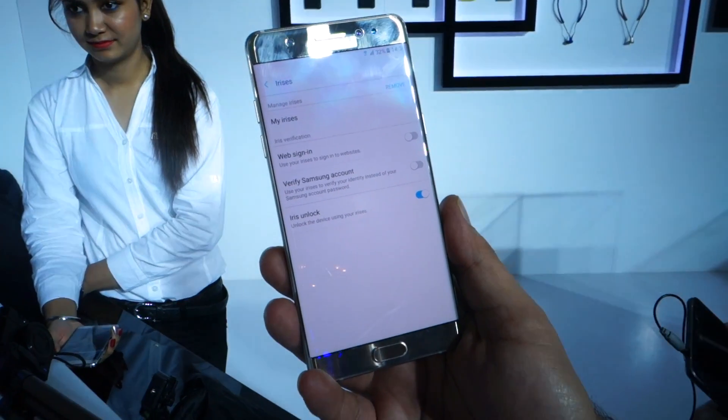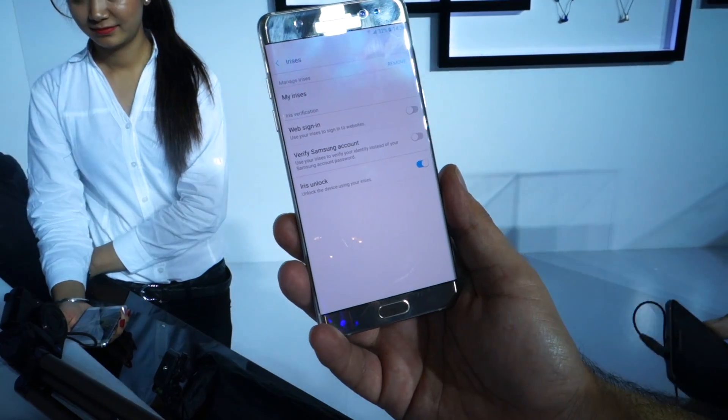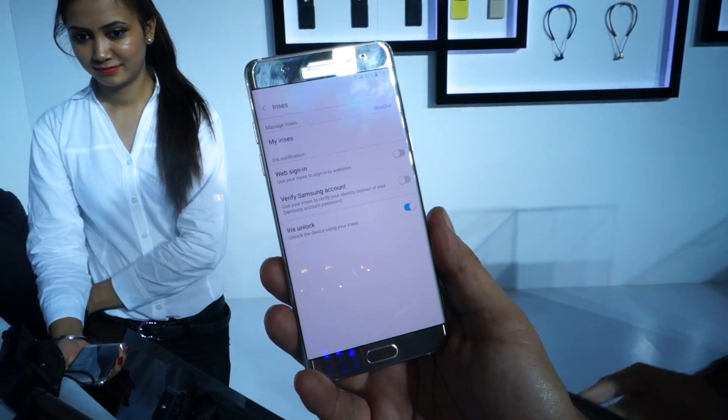We will be reviewing this feature in detail when the device comes to us for the review. Stay tuned, press like, hit share. Keep seeing us. Bye bye.